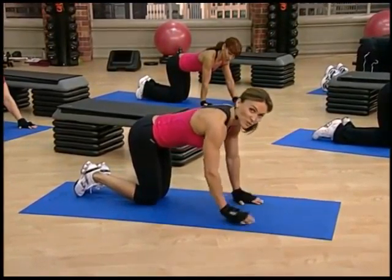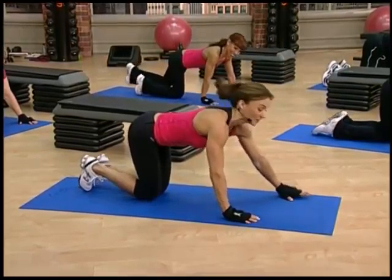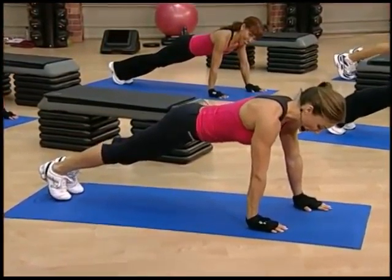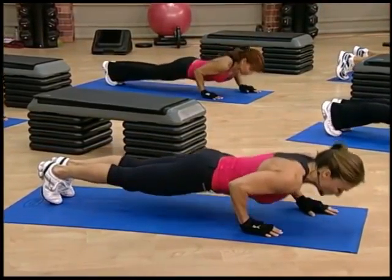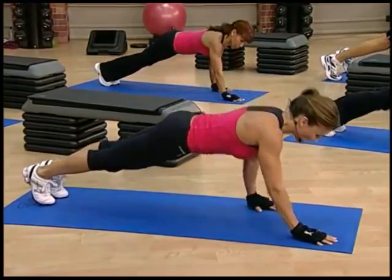We're going to do two reps in one position, switch hands, and two in the other for a total of 16 reps. Get in your position — arms right under the body, elbows stay close, no flaring. You've got two in this position. Now switch, so your hands are staggered.